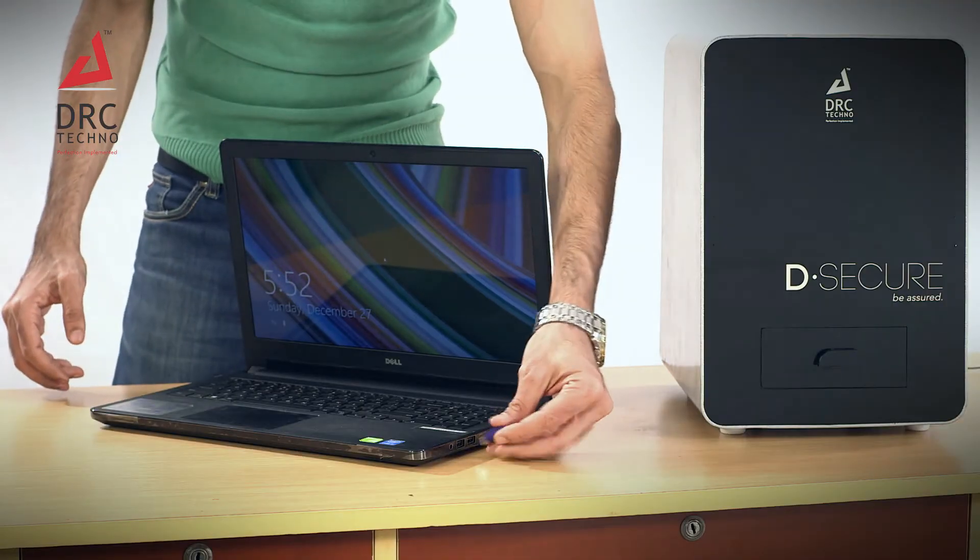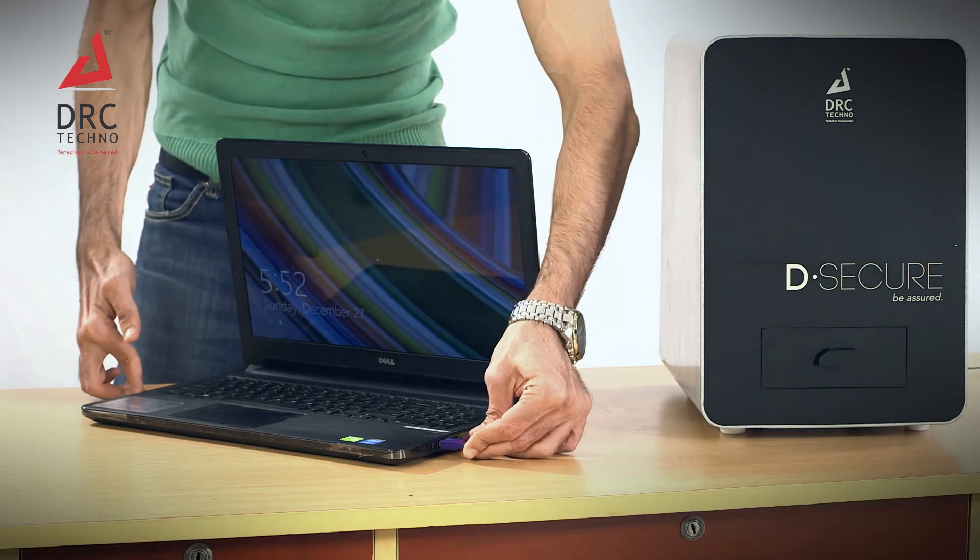Just make sure after you change the password, you have to enter the same password every time to start the machine. Connect the supplied HASP to the laptop in the USB port.